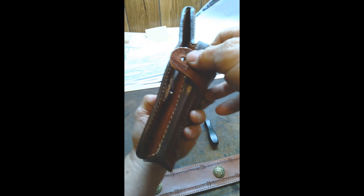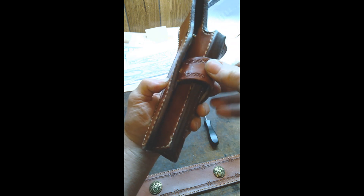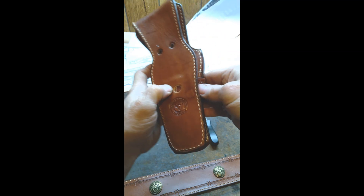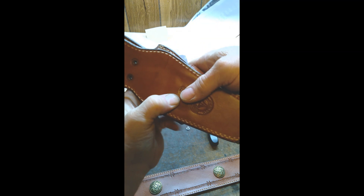You can see where the other hole is — that notched hole. And you want to slip it in so that it's above your other strap that you just put in.